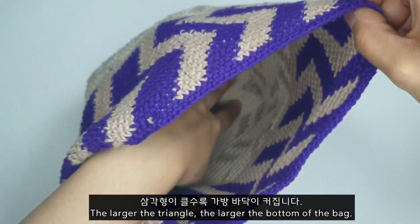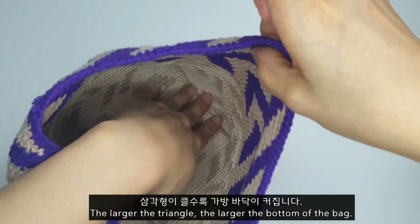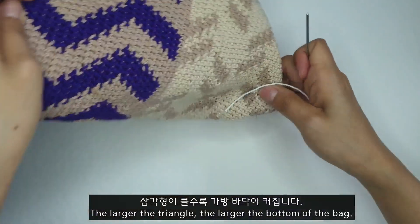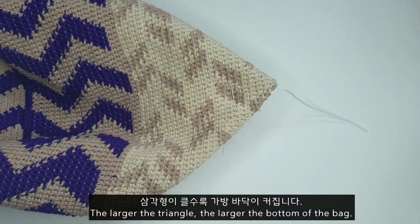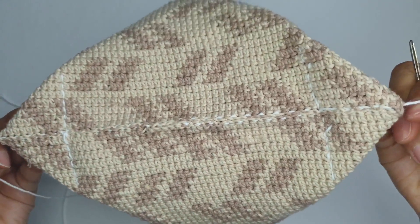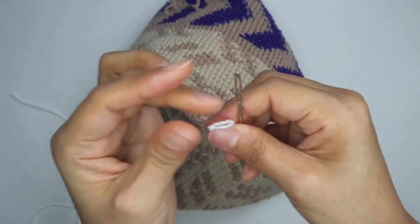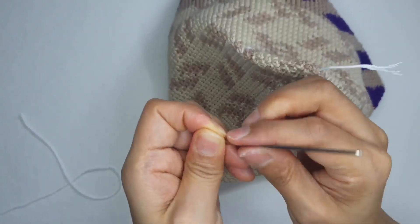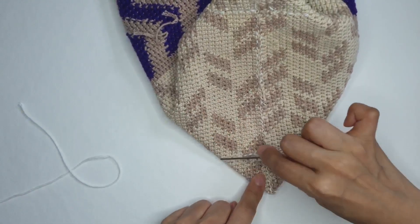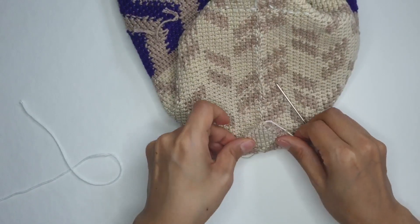이렇게 예쁘게 각이 지게 가방 바닥이 생긴 것 보이실 거요. 사각형으로 예쁘게 바닥이 만들어집니다. 마저 반대쪽도 바느질 해오도록 할게요. 이렇게 양쪽을 세모나게 흰색 선으로 바느질 해 줬거든요. 맨 끝에 부분은 가장 끝에 부분을 반을 접어서 고정만 시켜 주면 될 것 같아요.